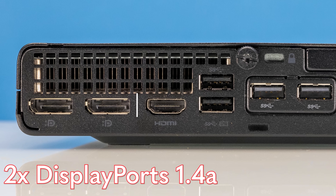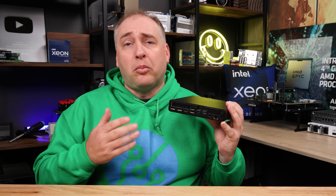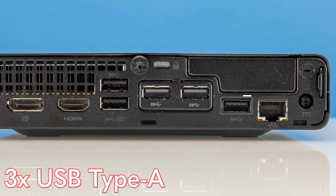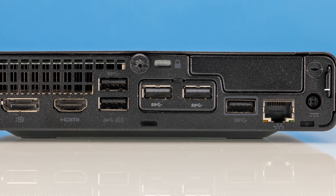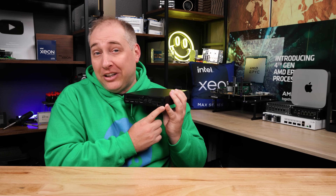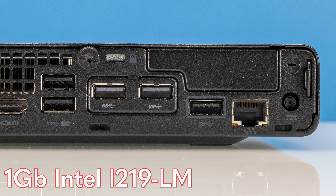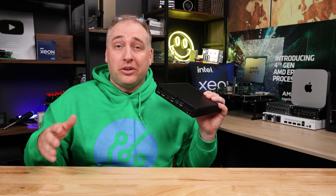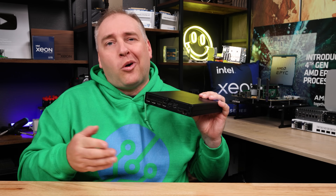Looking at the back of the system, we get two DisplayPort 1.4a ports and an HDMI 2.1 port, all driven by the internal GPU on the Intel processor. You have a block of two USB Type-A ports and another port on the side — three standard Type-A Gen 2, 10 gigabit per second USB 3 ports. You also get the standard HP power input from their laptop power adapter line. On the back, we have a one gigabit NIC — an Intel i219-LM — which is well supported in pretty much every OS. I do wish we got 2.5 gigabit ethernet, as that would be a little more modern.